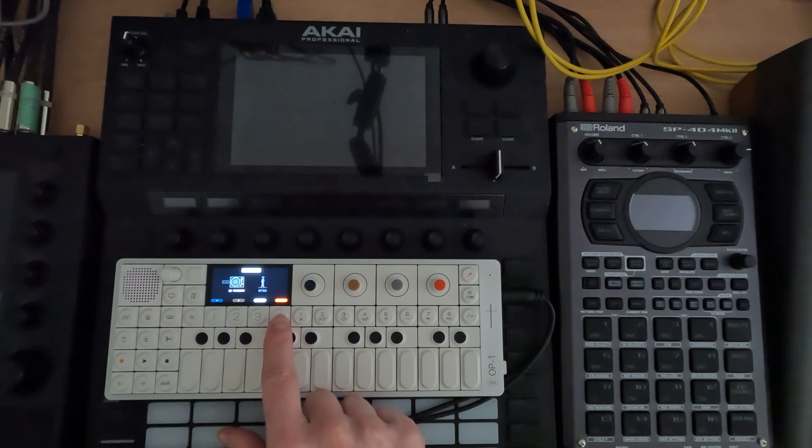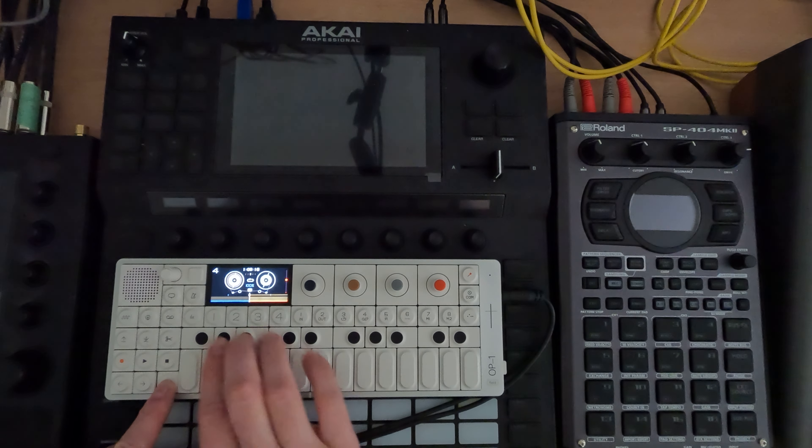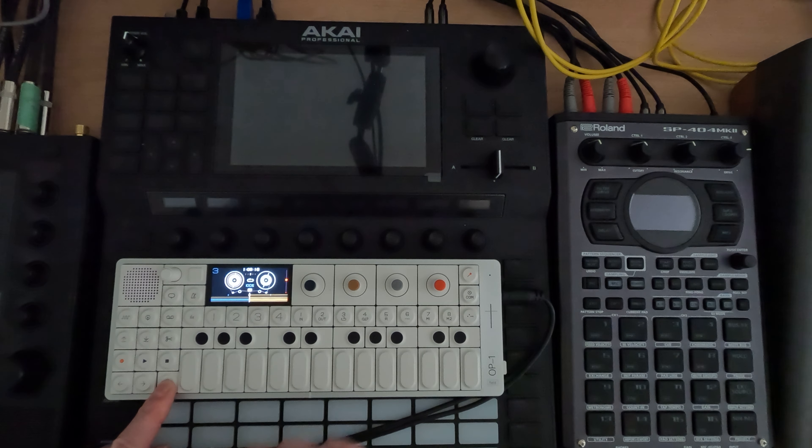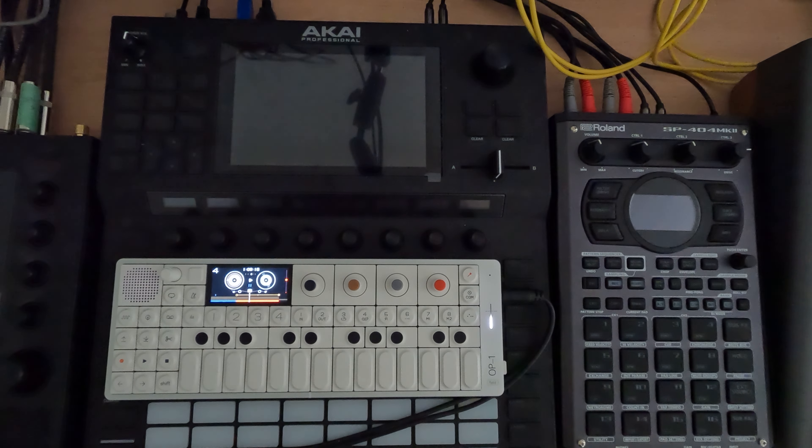So I can hit record — it's going to start recording, and when I'm ready it'll start playing. I'm thinking what I'm going to do is hit shift, mute one, two, three, and just play track four. So we're just going to start with that arpeggio for the strings.